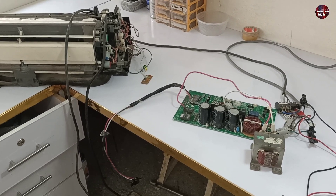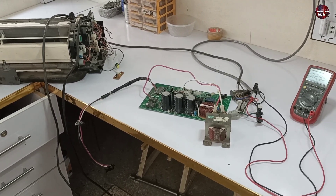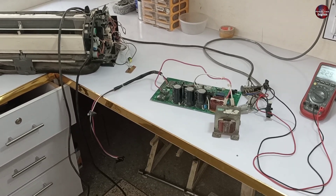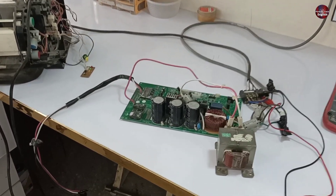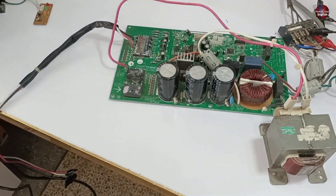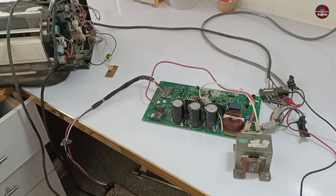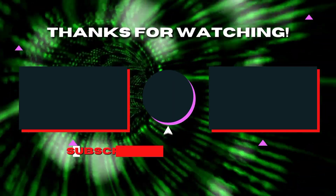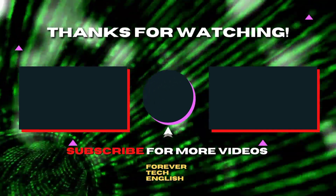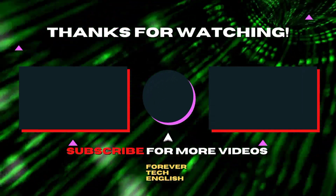I am repeating once again: check the motherboard whether it is working fine before using this technique, and I am sure 100% the communication problem in your air conditioner will vanish. But in my case, the motherboard is dead and not working, so I will have to repair it to finish the problem. Thank you for watching.